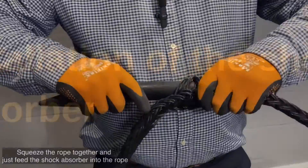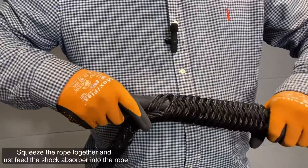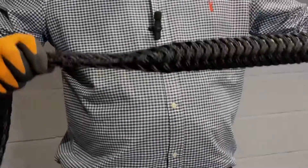Once again, squeeze the rope together and just feed the shock absorber into the rope as such. Easy as that.